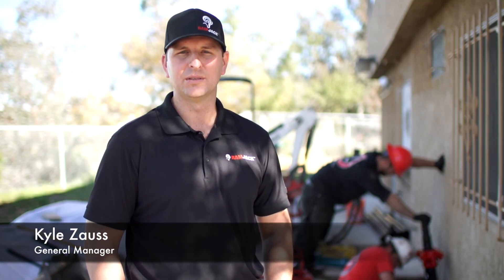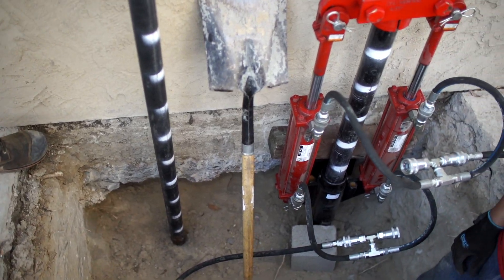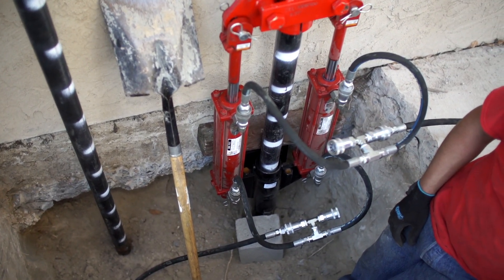Today we'll be demonstrating the difference between the traditional pin pile foundation repair method and our deep driven steel pile method for foundation repair and stabilization.